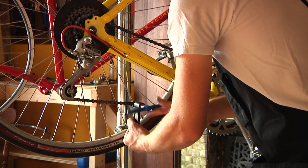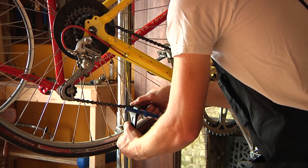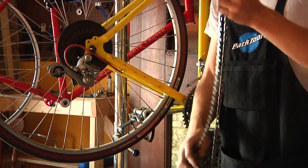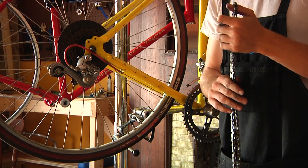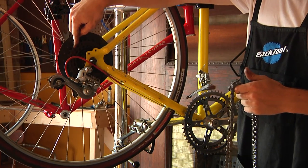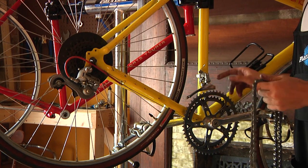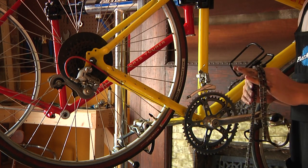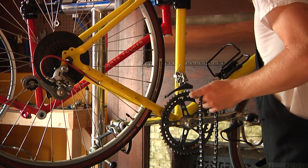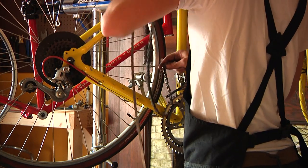Once you've pushed the pin almost all the way out, you can release the tension, take the piston out, and the chain will just fall apart. Now we're going to install the new chain. We're going to thread it on so that it's on the biggest cog in the rear and the biggest chain ring up front — that'll be the maximum length of chain we need for this bike to function. So we're going to set our derailleurs to accommodate that, and then thread the chain on.